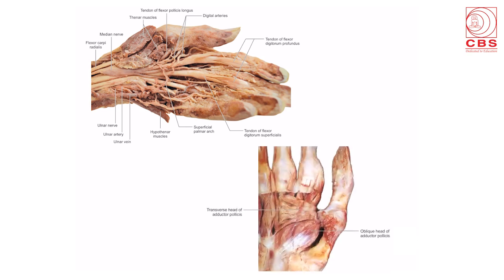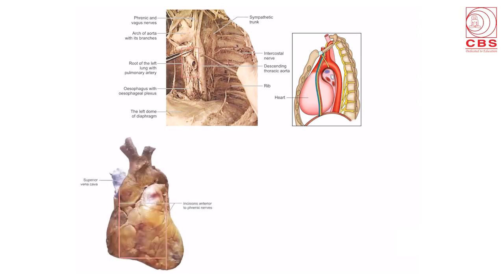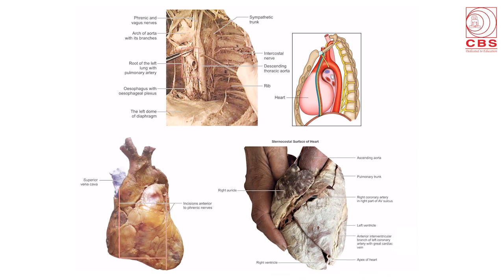The diagram of the palm shows the superficial palmar arch and the long tendons going to get inserted into the digits. The muscle of the palm — the adductor pollicis — with its transverse and oblique heads. Coming to the thorax, the diagram of the mediastinum on the left side shows the arch of the aorta and the descending aorta with their branches, the intercostal nerves and vessels. The other one is the heart with its incisions, lying anterior to the phrenic nerve.